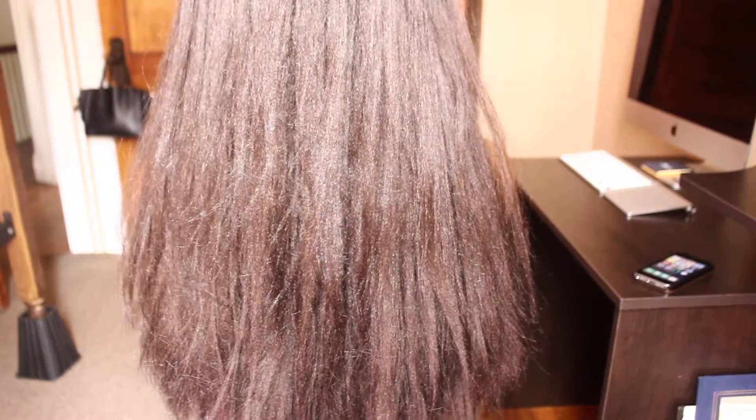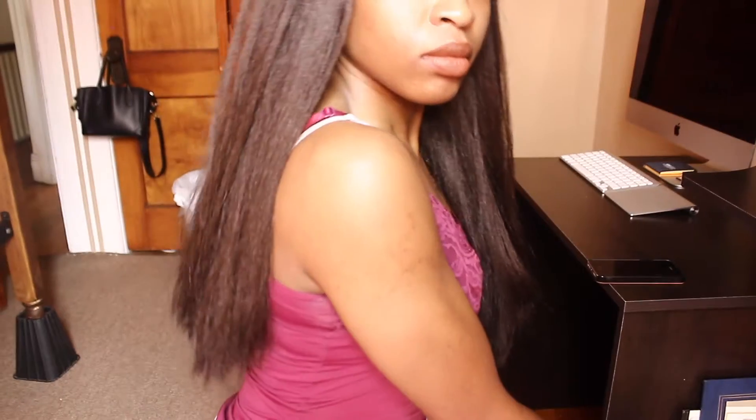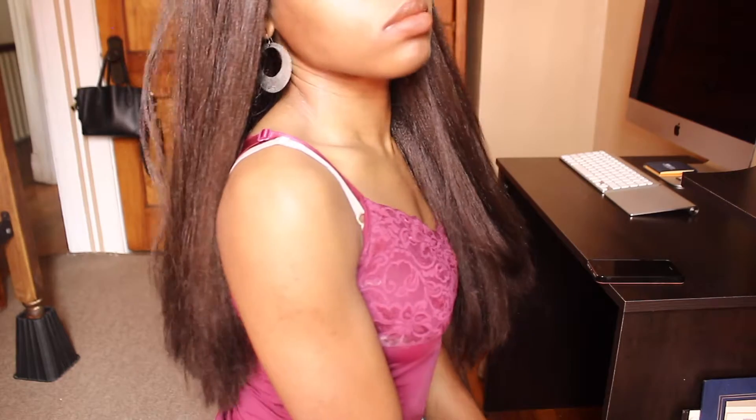You guys know I always do curly hair, so I went for straight and I'm absolutely loving it. At first I thought the straight would be a little too much to deal with in the summertime, but really I can just tie it up in a bun, a nice ponytail, two braids — whatever, very simple.